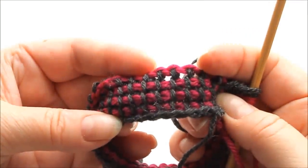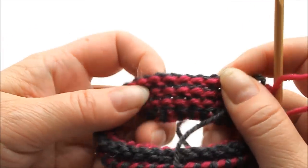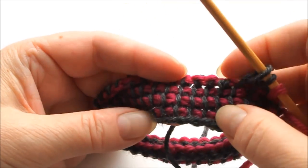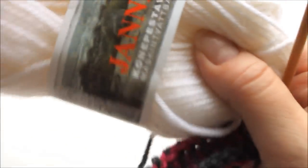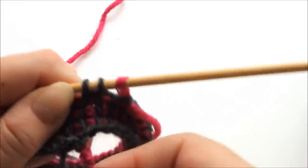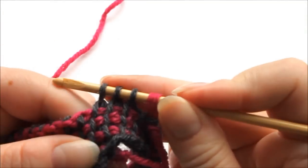Now I've got a few rows done and this is what it looks like. And this is what it looks like on the wrong side — sort of loops. This is how you then just continue. You could change the color too. Taking on the white now — just check where you change it, where the row changes.